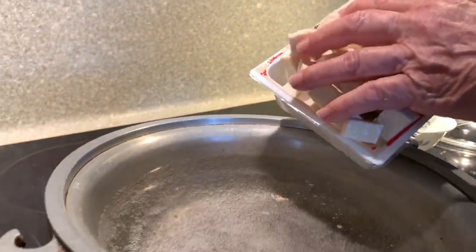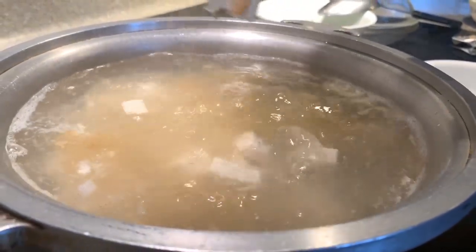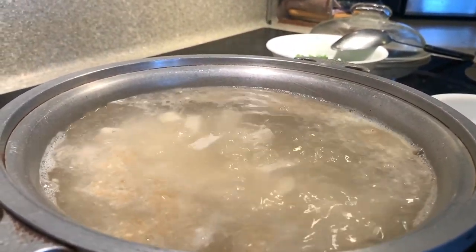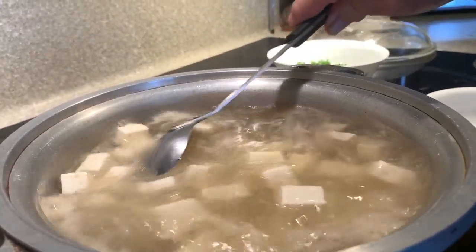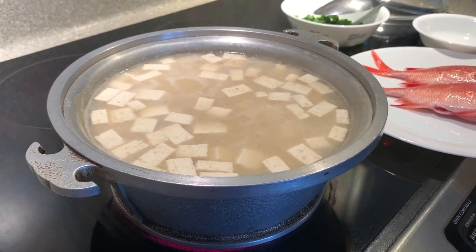But we want to cook the tofu first. I'm gonna get it boiling. Okay, so the tofu is boiling. I'm gonna cook the seasoning in. This is the soup paste. And the tofu is cooked — see, it's starting to boil again.